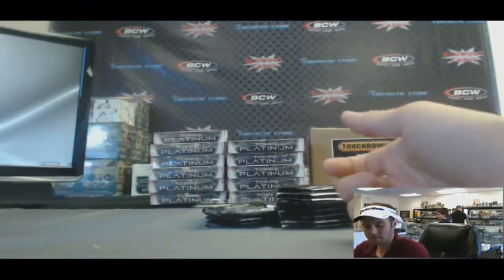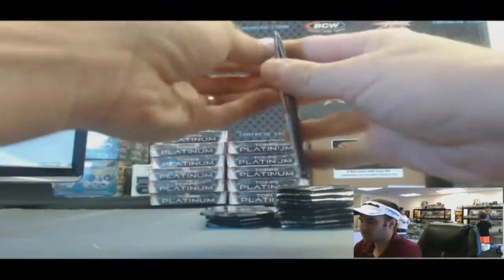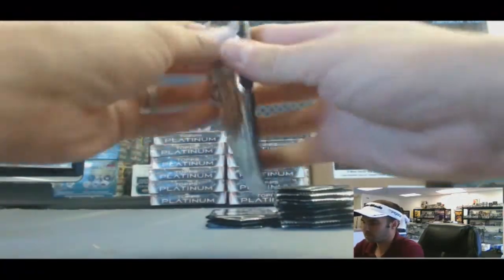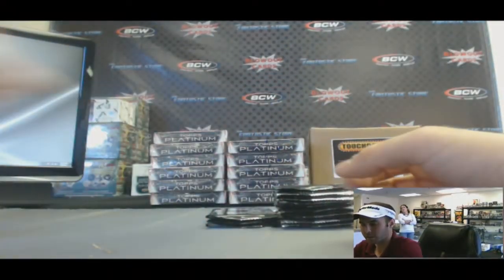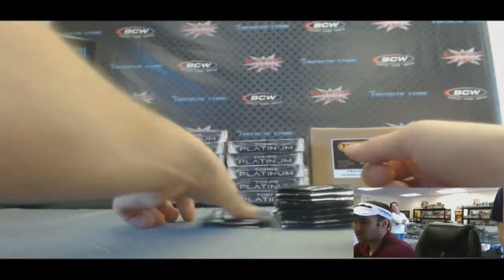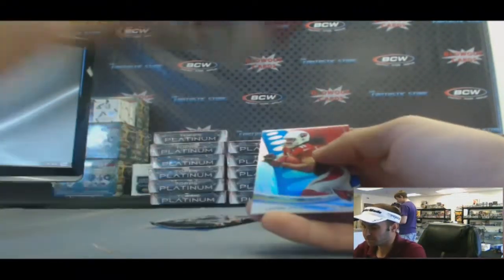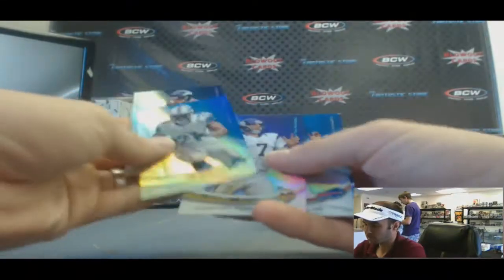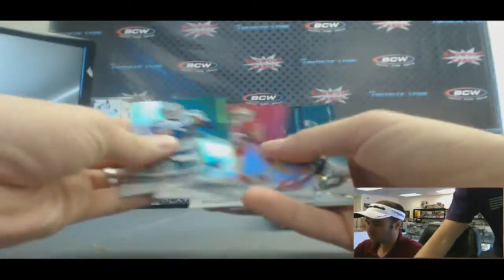Denard Robinson. Monty Ball. Matt Barkley. Tyler Eifert, Notre Dame. Justin Hunter rookie. Saphon Taylor X-Fractor. EJ Manuel rookie, our second stack. Zach Ertz.